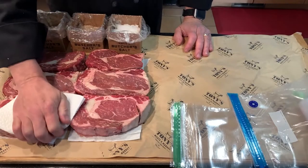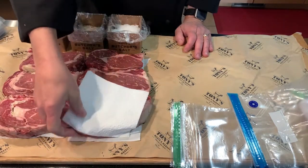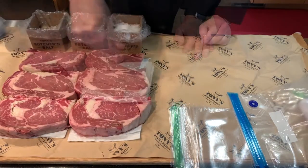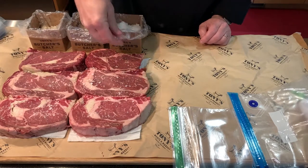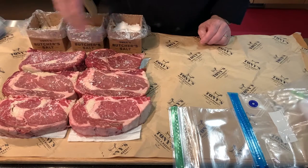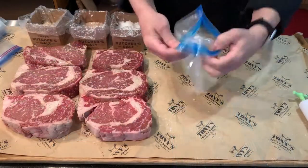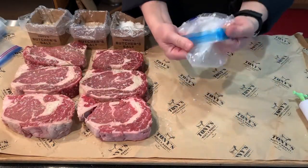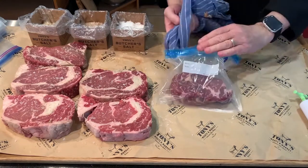I suggest your steaks be at least one inch thick — one and a quarter to one and a half inches is even better. Start by drying the steaks the best you can, then use any seasoning you like, or simply season with our butcher's sea salt and pepper. Today I'm using about three quarters plain and one quarter smoked butcher's sea salt, and I will season each steak for its own use after it comes out of the bag. Now the meats go into bags — I suggest turning back the seal to keep it clean and working properly. If something gets on it, wipe it off with the cloth.